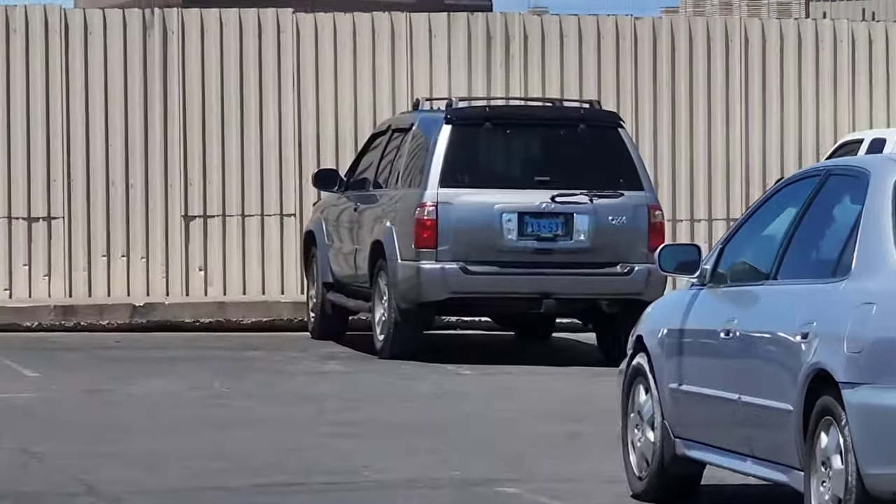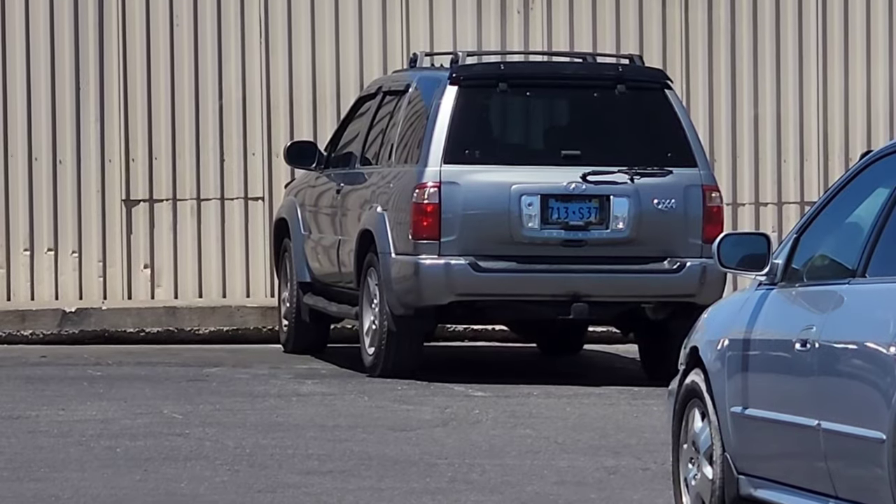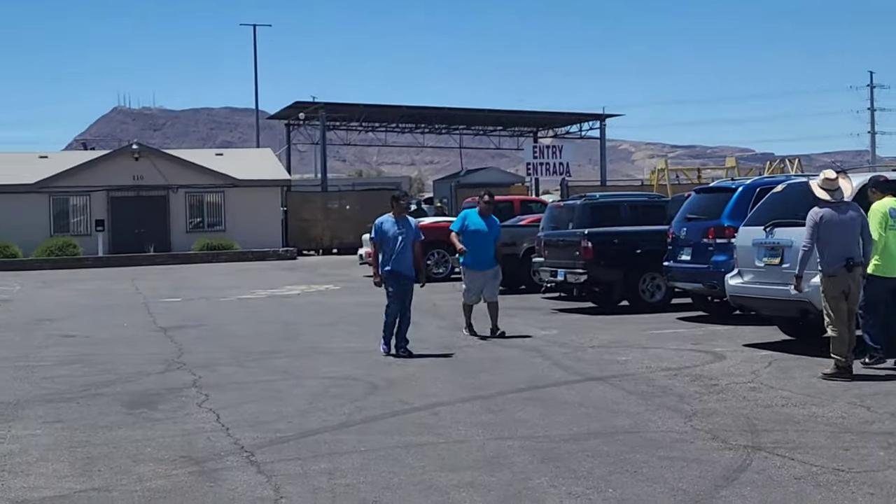It looks like I have a little bit of competition today — somebody here with an Infiniti QX4. Hopefully they're not out for the same stuff as me. But let's go in and see.